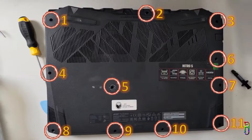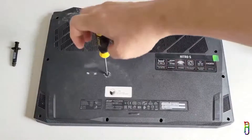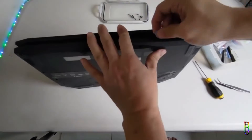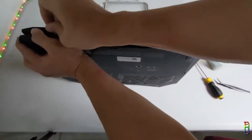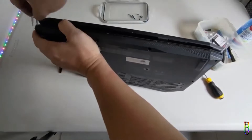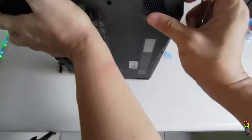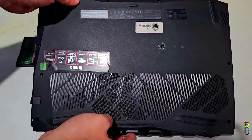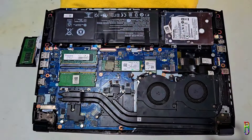First, remove the back cover. I have already shown this in my previous video entitled 'Nitro 5 Repaste, Cleaning and Disassembly' — check out the link on screen and in the video description below. You basically just need to remove the 11 screws on the back panel, then use a prying tool to pop open the front part of the panel. Once the front part has popped out, lift up the back cover to remove it. Here we go — this is the internals of the Nitro 5 AN515-43.